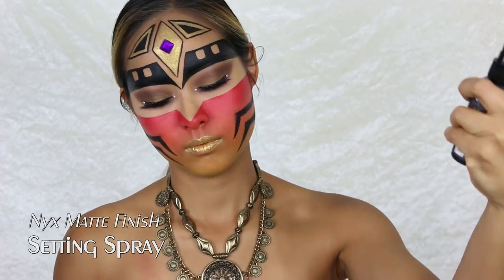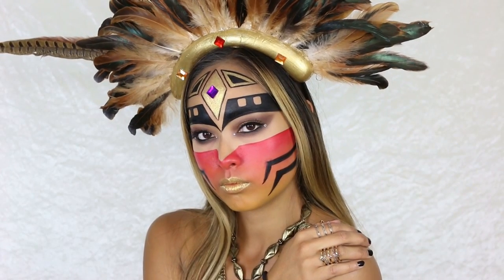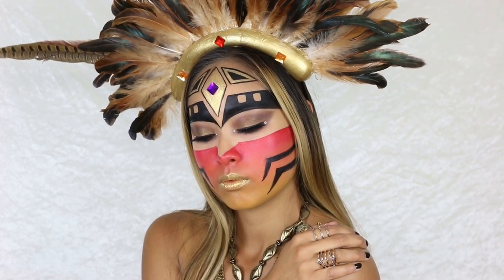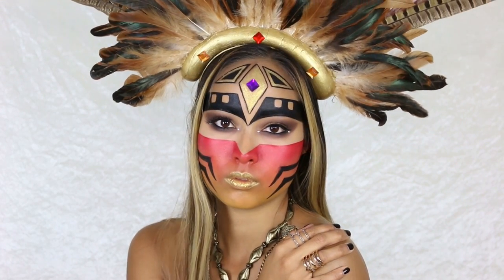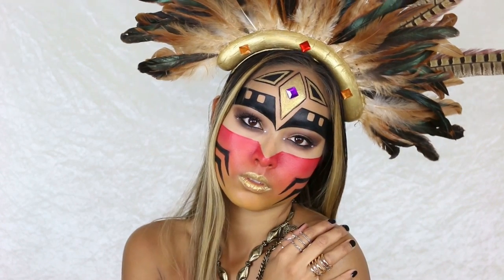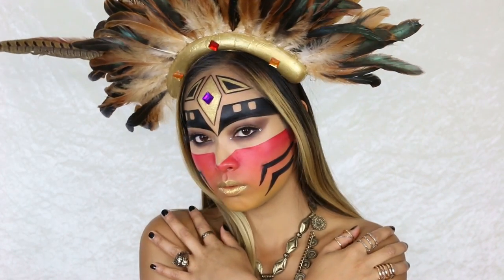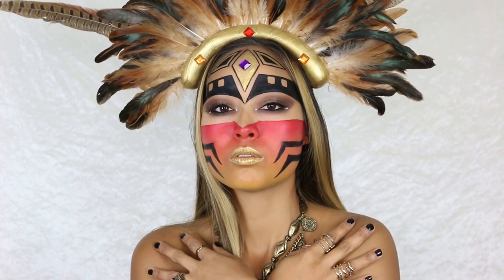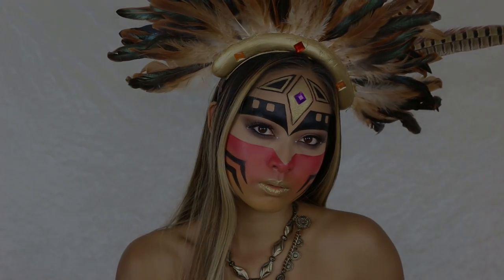Alright guys, this is it — my entry makeup look for the NYX Face Awards in Switzerland 2017! I hope you enjoyed and liked this video. Make sure to comment, share, like, and subscribe to my channel if you want to keep up with me. I wish you all a great time, wish me good luck, and I hope to see you soon on my next video — bye!